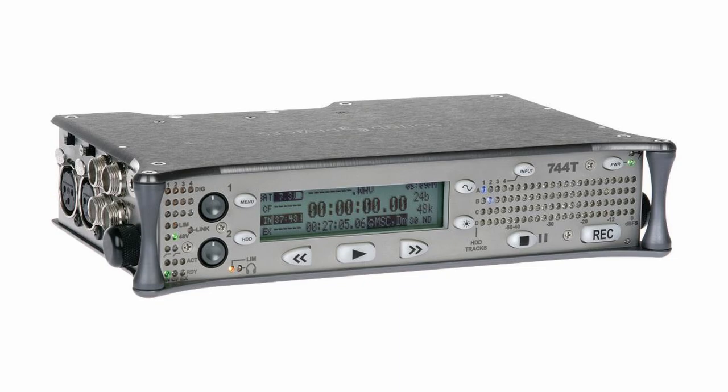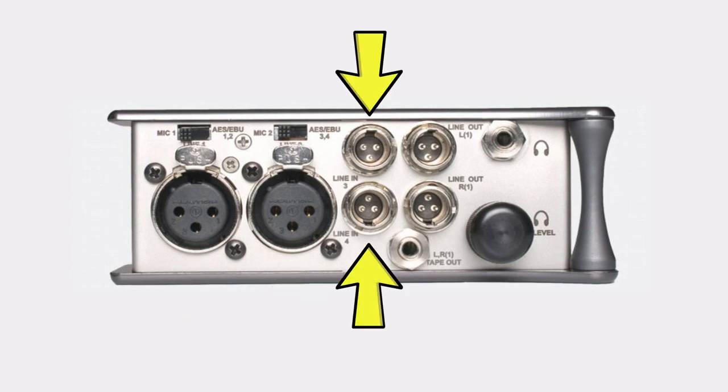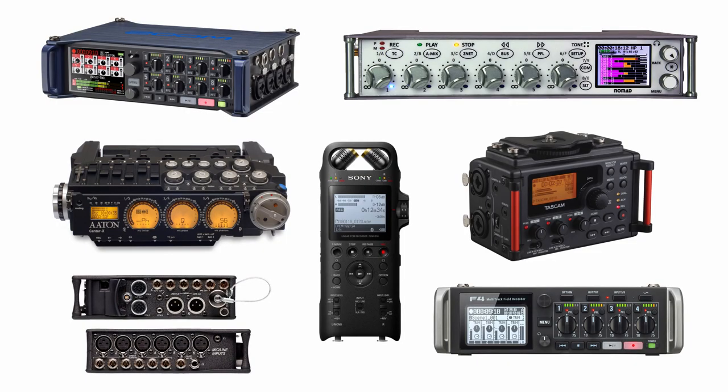A great example of this in practice is the 744T recorder from Sound Devices. It has four channels you can record to, but only two of them actually have built-in preamps. The other two channels require an external preamp to boost the microphone signal up to line level and then run it to the 744. Most recorders at this point have an integrated preamp on every channel, so that's not really a thing of the present, but that mic/line switch still definitely exists.